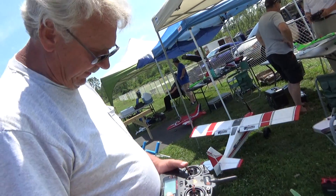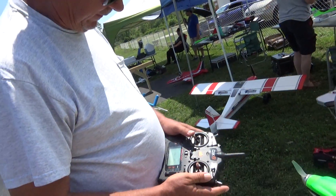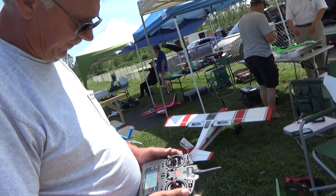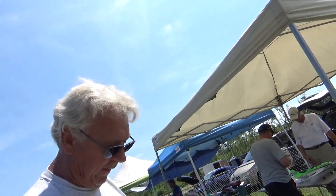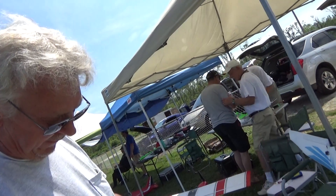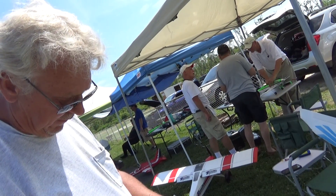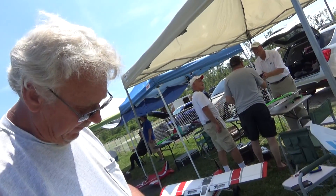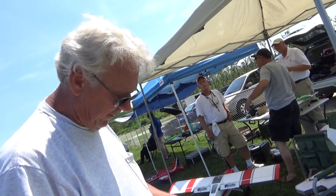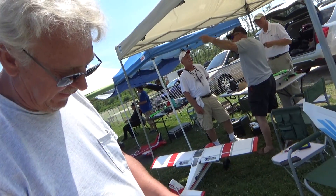I set my throttle cut. So the fail-safe was not set. So when you hooked up the battery with my transmitter off, every time it lost the radio signal — probably because the battery was a bigger battery than what I set it up for. I've got my rates here, one switch for all of them. I like that.